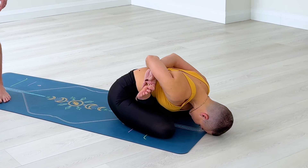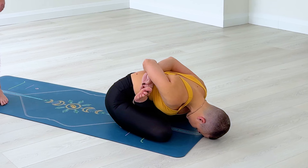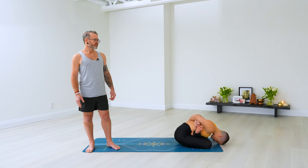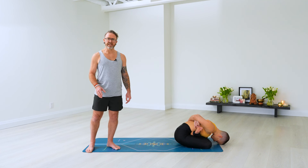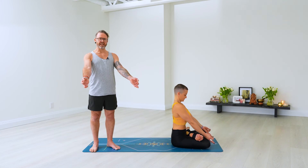Continuing in yoga mudra — exhale, seven. In. Exhale, eight. In. Exhale, nine. Inhale. Exhale, ten. Dasha, inhale, come all the way up. Release your feet, bring your hands in Chin Mudra. Exhale here, hold still.